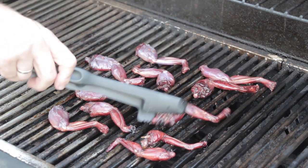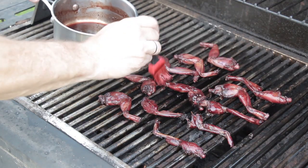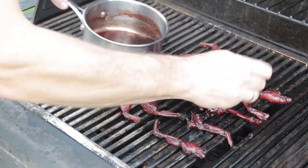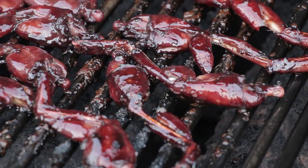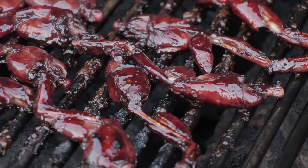These look really good! All right, there we go — looking good. Time to get these guys off and we'll have everybody try them.